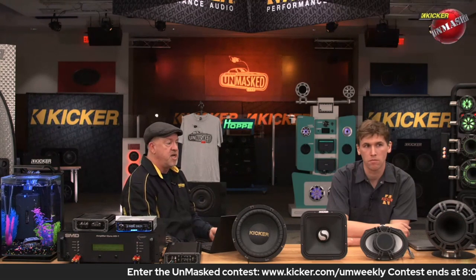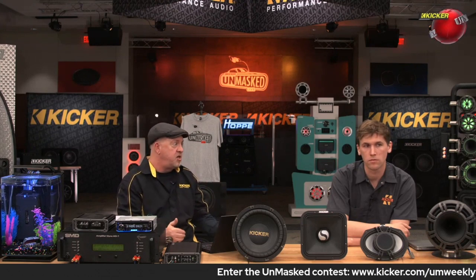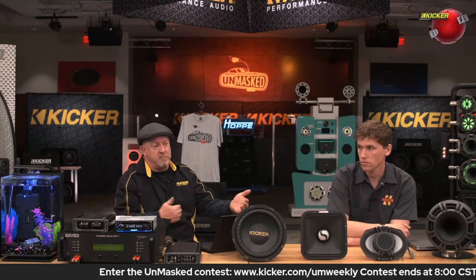There are definitely times to bridge amplifiers and times when you might not want to, but we're going to talk about the times when you do and getting more power out of the amplifier. What is bridging? What does it really mean? We're basically taking the left and right outputs of an amplifier, combining them together, and you're going to have a push-pull application. The left channel becomes the push, the right channel becomes the pull, and on the next waveform they actually swap. So you're using both channels of the amplifier to drive the swing of the speaker — the inward and outward motion.